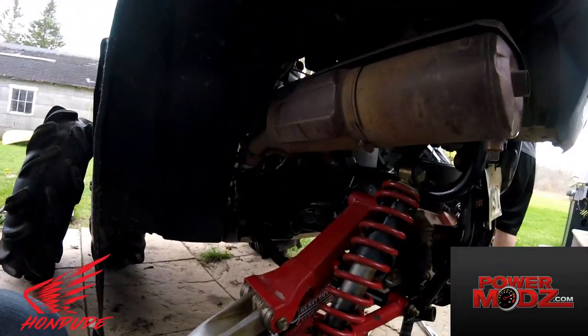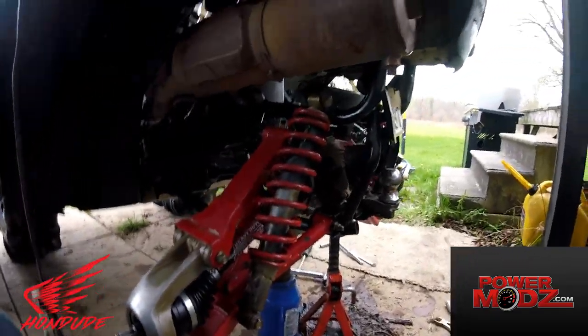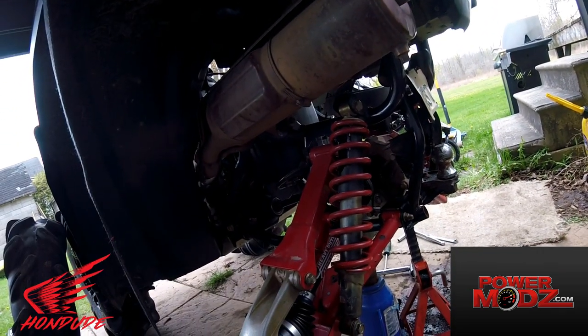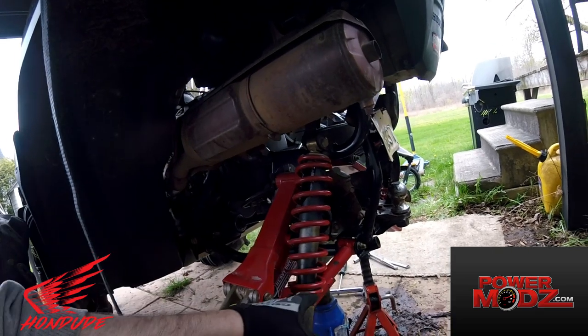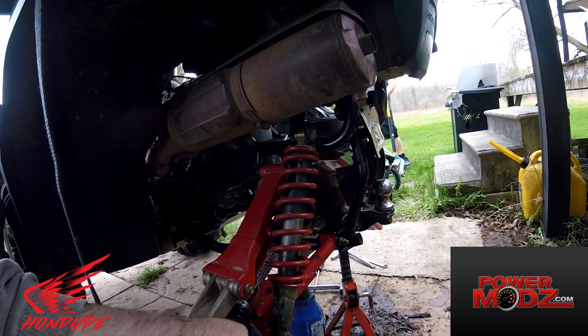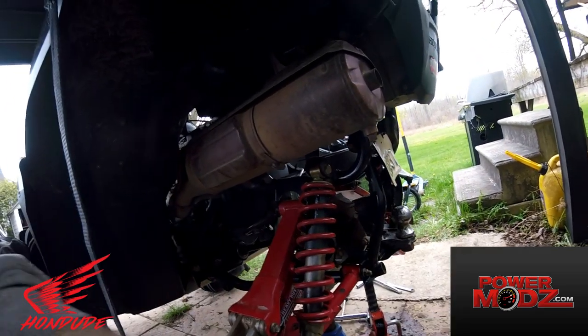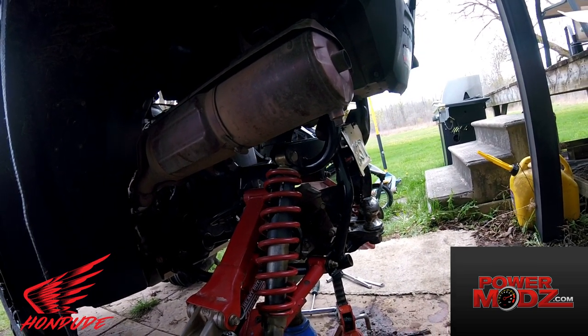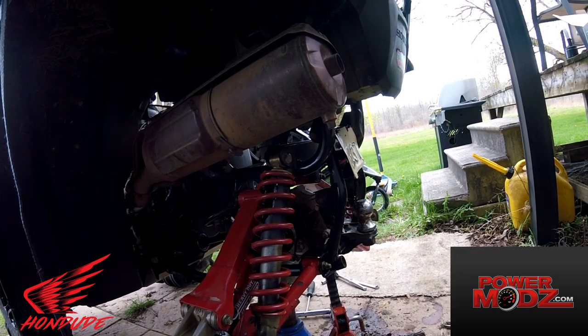To finish it off, you just throw in your axles and reverse everything you did — just put the bolts back in. This one was a bit of a pain, I had to reef on it for a long time and hit it out from the other side using a hammer and a screwdriver. But if you don't have any broken axles, it'll go pretty easy.